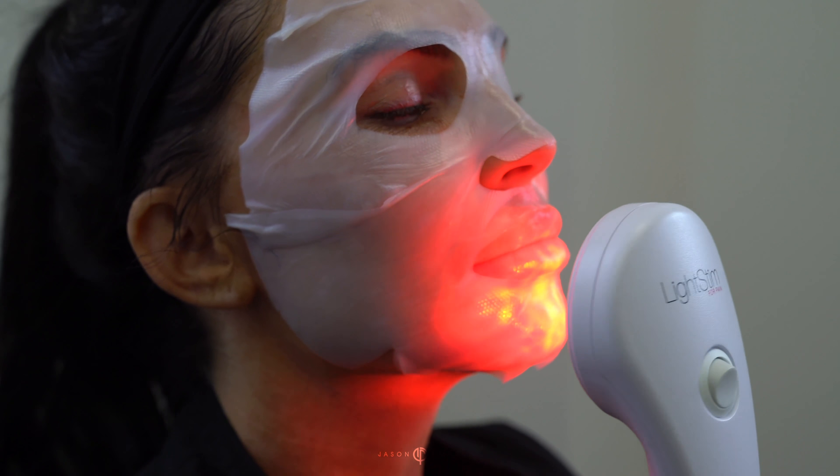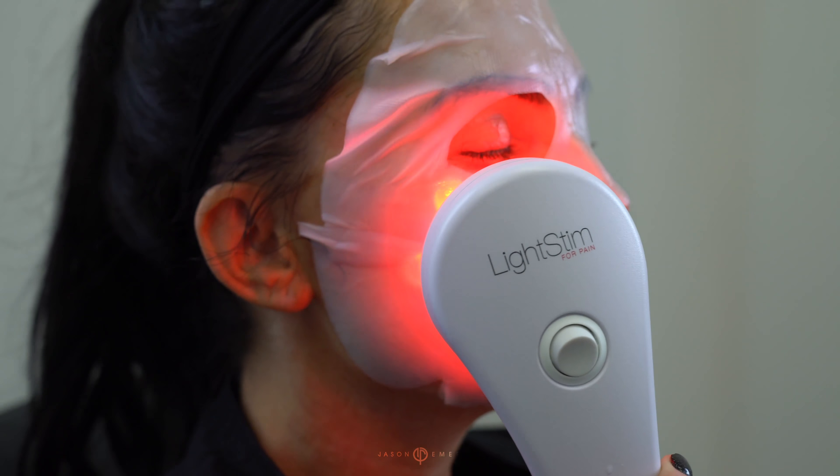Red light therapy is another one of our secret weapons, and we like to send all of our patients home with a light stim handheld device. This is really good for pain, it helps with inflammation, and it also speeds up the recovery time.